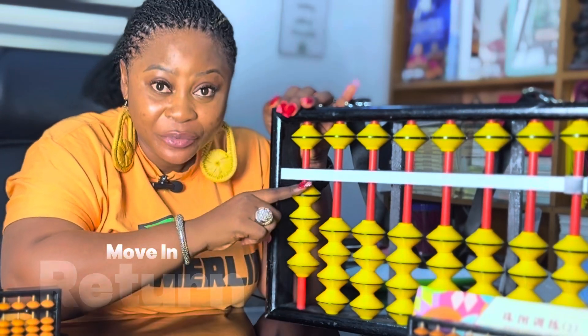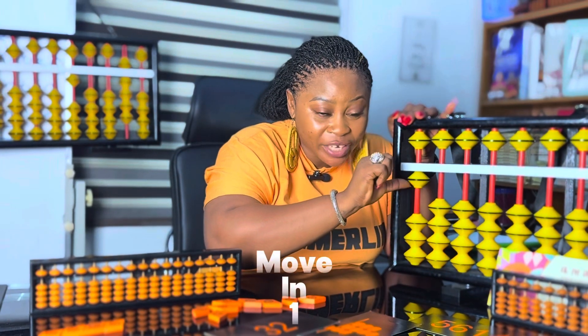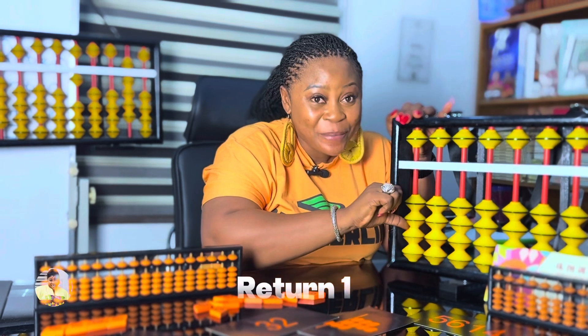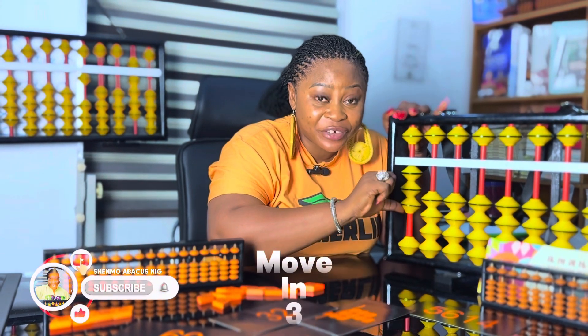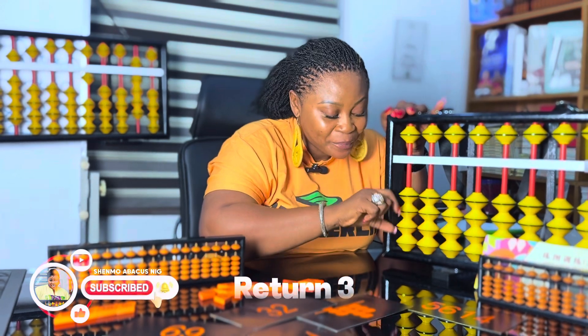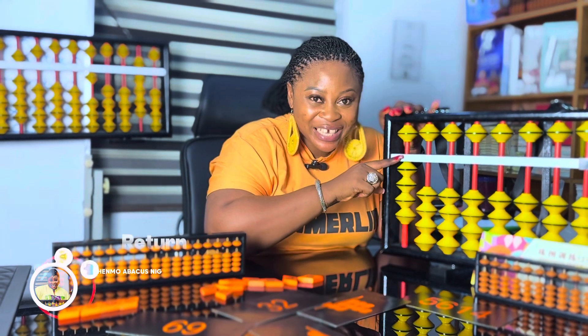Move in return. Move in one, return one. Move in two, return two. Move in three, return three. Move in four, return four.